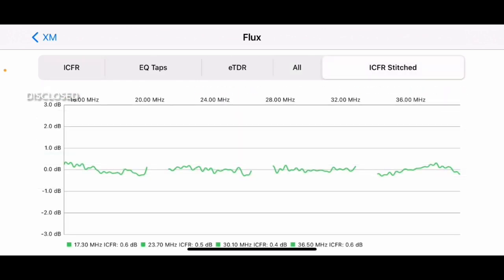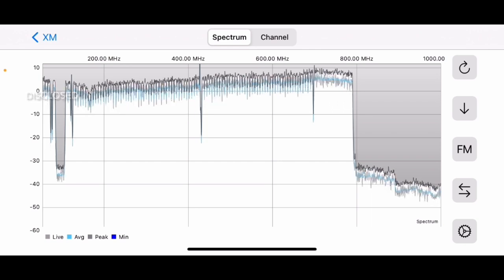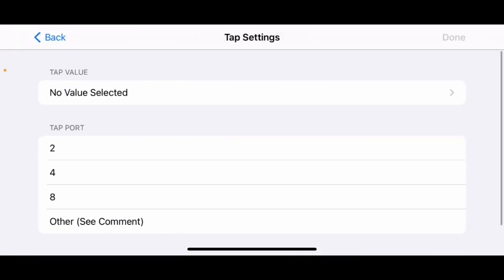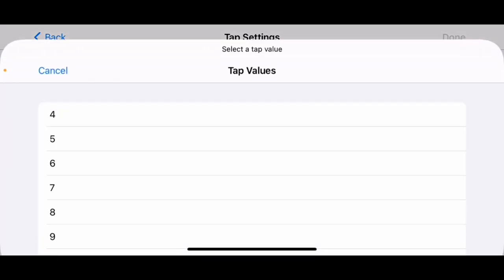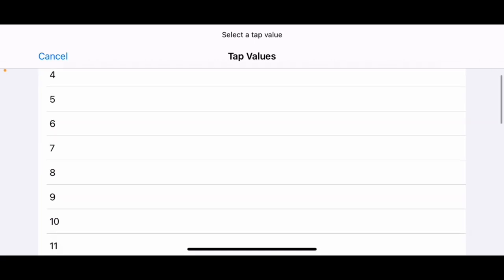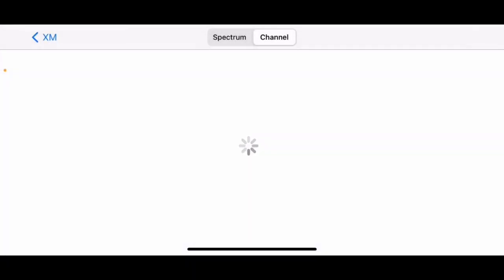Flux is looking really good — we've got 4, 17, 23, 30, 36 — good connectivity in this tap, nothing damaged. Now the DX spectrum test — this one is specifically for the back office. If you'd like to know what's going on with these taps, it helps the maintenance channel. Click on 'Tap' and enter the information. The tap we're on right now is a two-port tap with a value of 23. I'll scroll over to that 23 value.